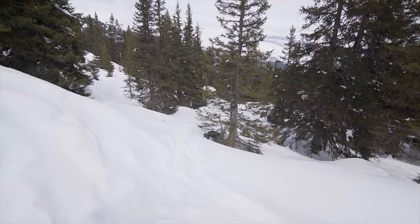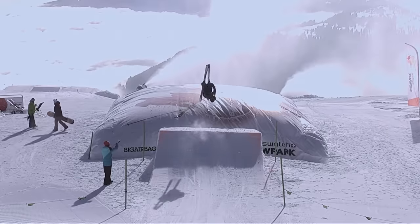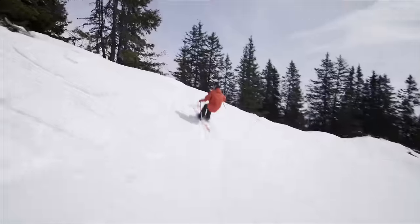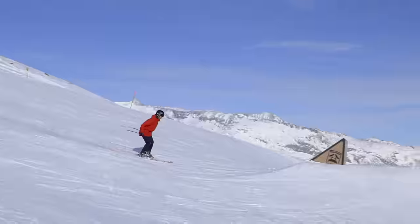First of all, the best way to crash is to not crash at all. This you can do best by learning step by step on trampolines, airbags, and into powder, just like we show you in every tutorial.